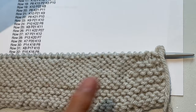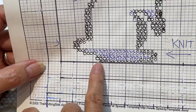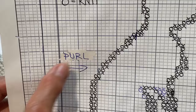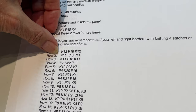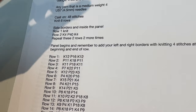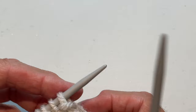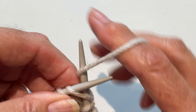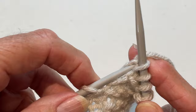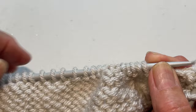Now we're on the purl side of our knitting. Just like on the graph paper with my arrows, I know we're purling first and then all my circles are knit, finishing with purl, plus knit four borders on each side. On the pattern, the next row is purl 11, knit 18, purl 11 — and remember, knit four on the first and last four stitches. Even though you're on the purl side, always knit those first four, then work the pattern: purl 11, knit 18, purl 11.